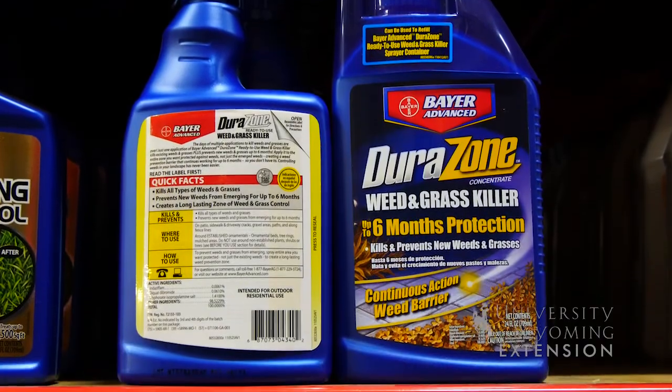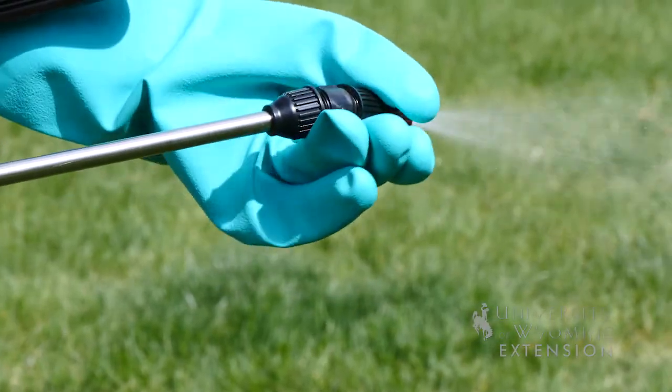Next time you're purchasing pesticides, make sure you have the correct gloves. This is Caleb Carter with the University of Wyoming Extension. You're watching From the Ground Up.